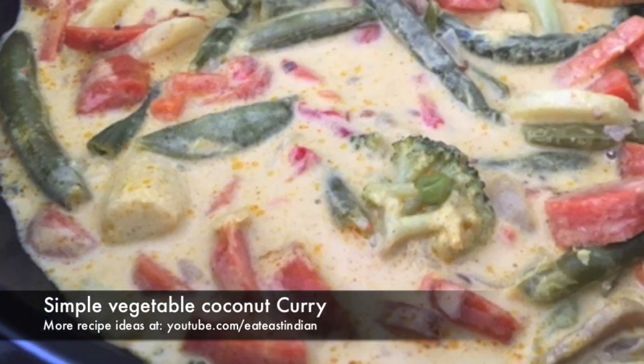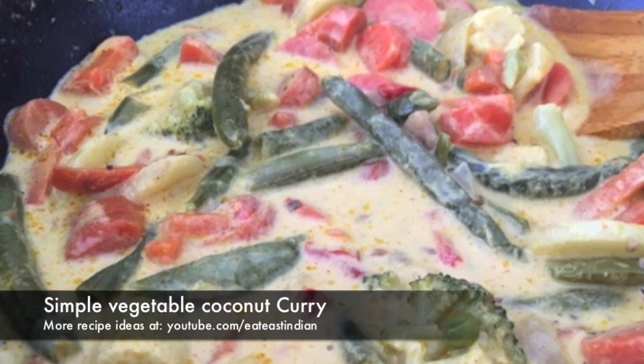Hey guys, preparing today's super delicious and easy vegetable coconut curry ready in 20 minutes.